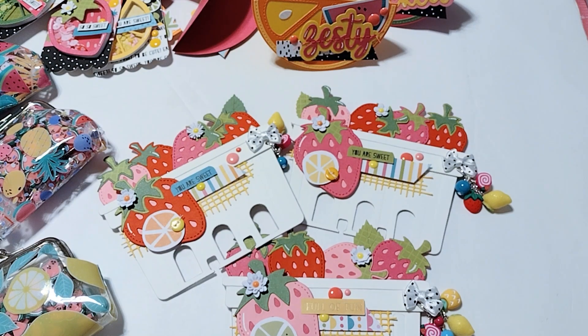Hello! I am hopping on to share with you guys a project share. I signed up for a fruit swap — a juicy fruit swap — and I think I'm finished. So I was going to share what I've created before I pack it all up and send it off.